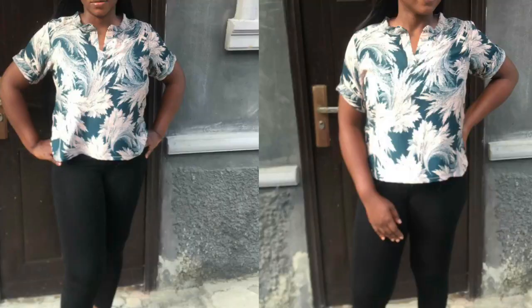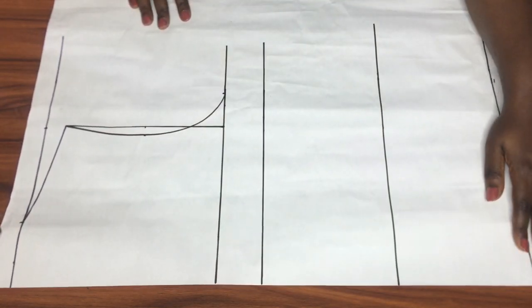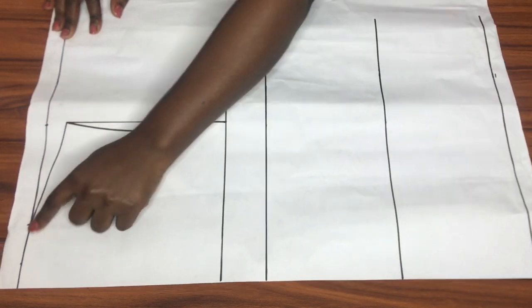Hi guys, welcome back to the channel. If you're new, I'm Victoria, and in today's video we'll be making a flat collar shirt with short sleeves. I'm starting out with a basic bodice block; I already drew my shoulder slope, my armhole, and all of my horizontal lines.